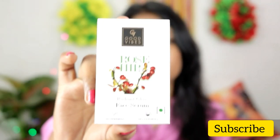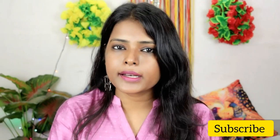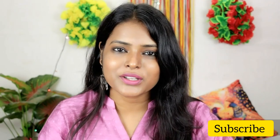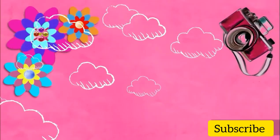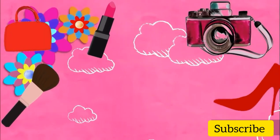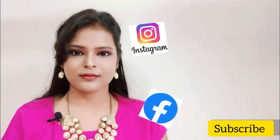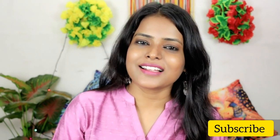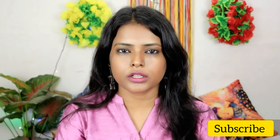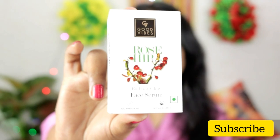Good Vibes has launched the Good Vibes Rose Hip Oil and Good Vibes Rose Hip Serum. I applied it for one month and I will share with you the results. Hi everyone, welcome to my channel Shiny Roops! Hope you guys are doing very well. In today's video, I am going to review this very popular and hot-selling product — the Good Vibes Rose Hip Serum.